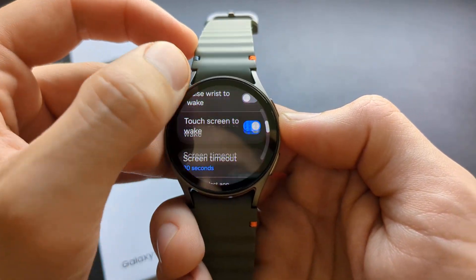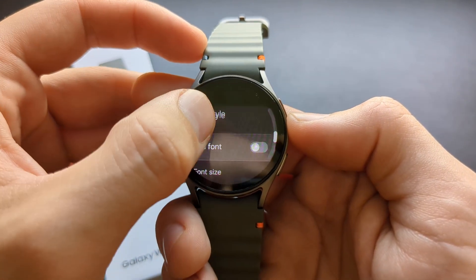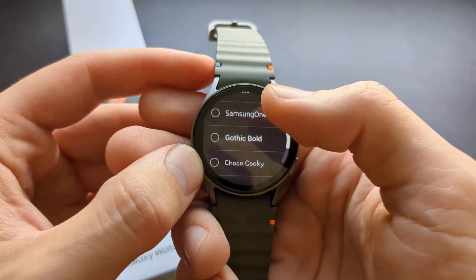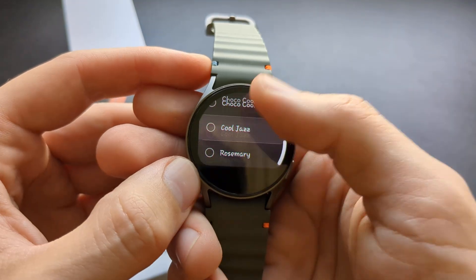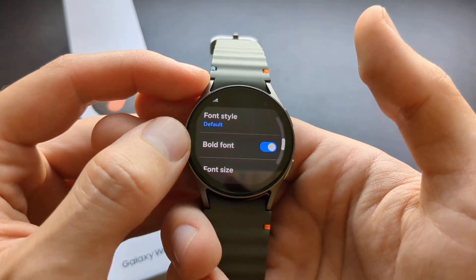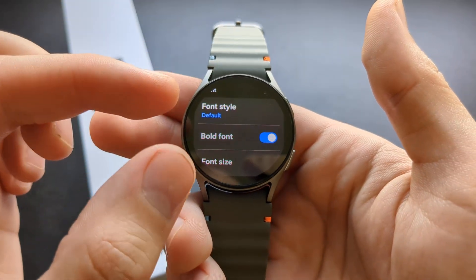Swipe down and here you can manage all these things. You can manage your font style — you can change the fonts and also make the fonts bold as well. You can see it actually gets more like large and more black basically.